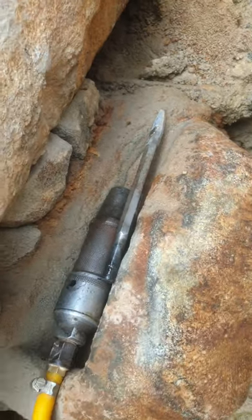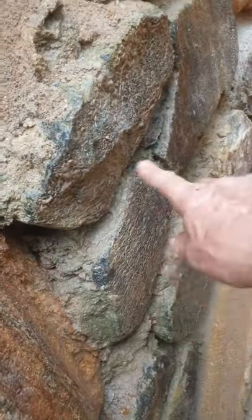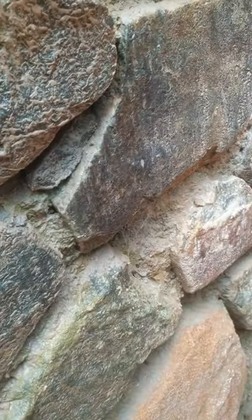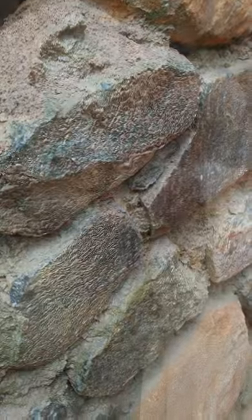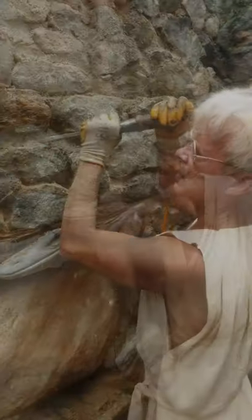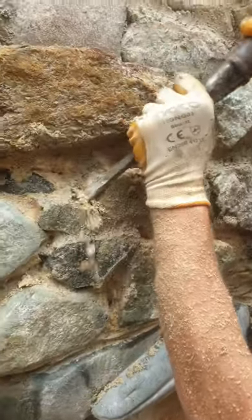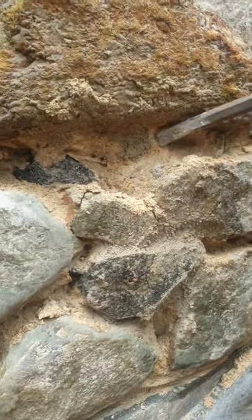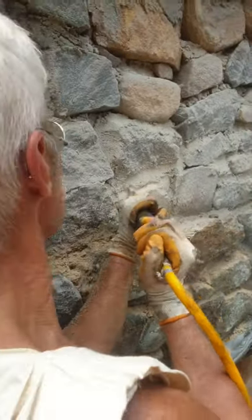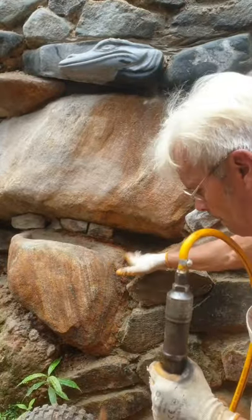I'm not making a video about hammering stones — I'm making a video just about cleaning in between the stones. That kind of dirt I don't want to have later when I put some nice mortar there. This is a job that is very interesting, because you don't need a regular hammer.